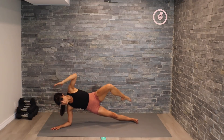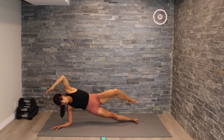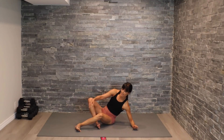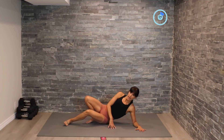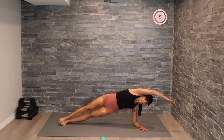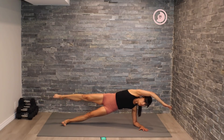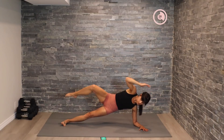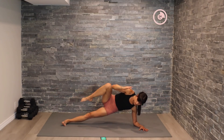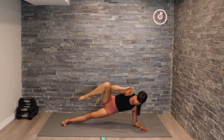Let's hold here, pulse it up. There we go — switching over to the other side. Beautiful job guys, building on that core strength today. I'm always incorporating core into our workouts. Here we go. I find it really important to build up that core strength to help us in everything we do day to day. Let's move into our pulsing movement here — push, push.